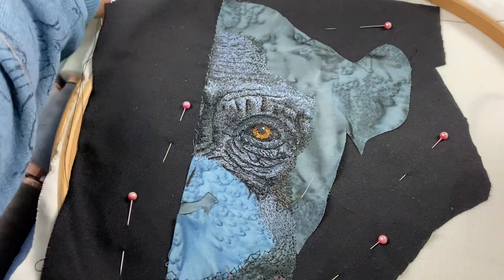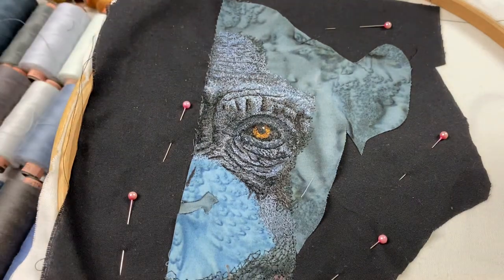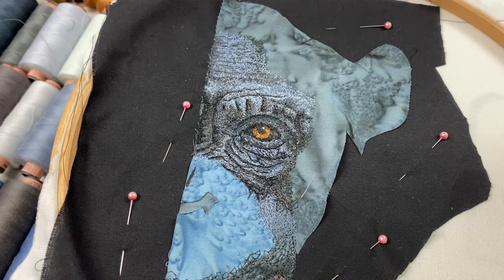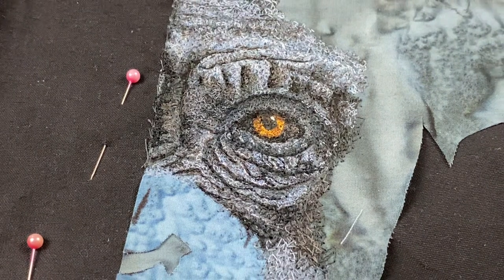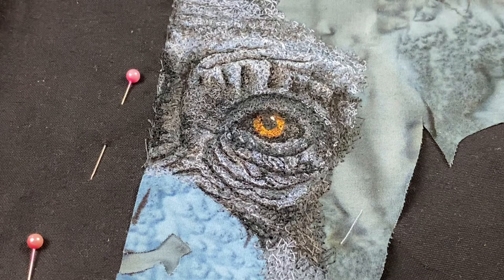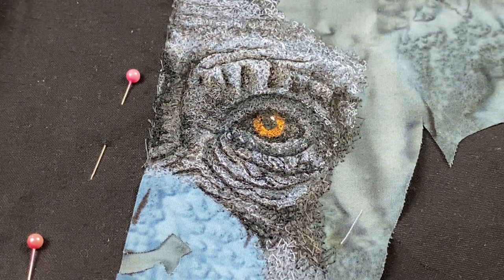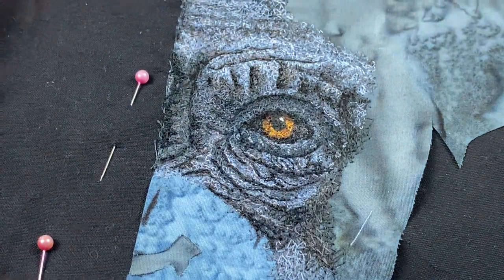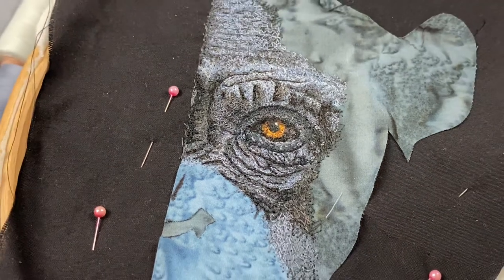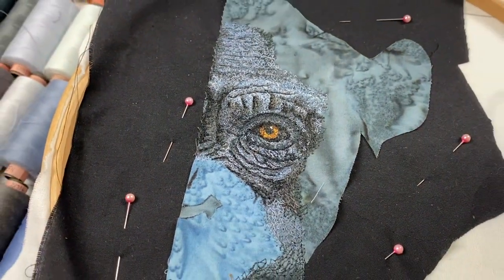Take the lion eye — the most I ever counted in one eye was 23 colors, in the lion I did two years ago. So don't be fooled by photographs. If you see just a little bit of brown and maybe a highlight, there's always more color in an eye than you notice at first glance. Really zoom into your photograph and try to identify as many colors as possible, because it will make a difference — it really does. Even if it's just one small V-shape of a single color, it makes a difference.